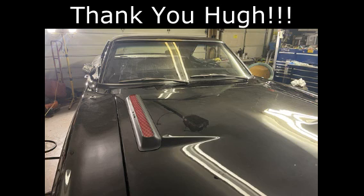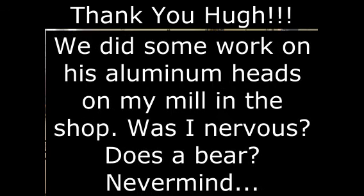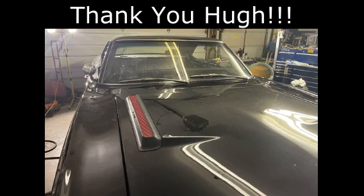These two pictures here are of Hugh's 69 GTX and he's getting close to wrapping that thing up. He's got a 440 in it and this thing sounds amazing when you hear it — just absolutely thunderous and beautiful. You will be meeting Hugh in the future for some special interviews. Hugh is the funniest human being you will ever meet.